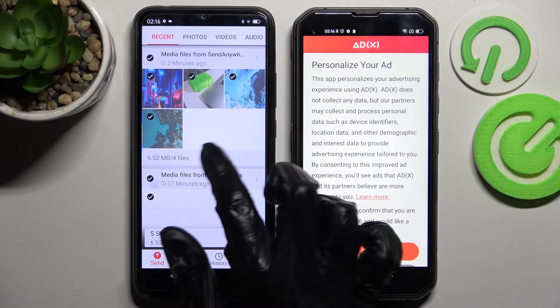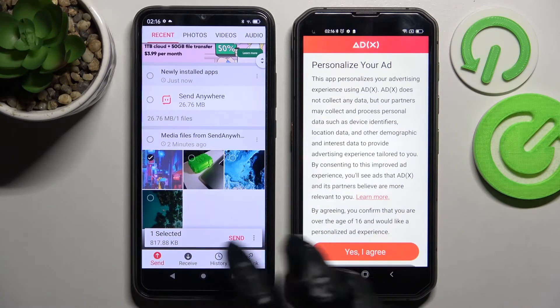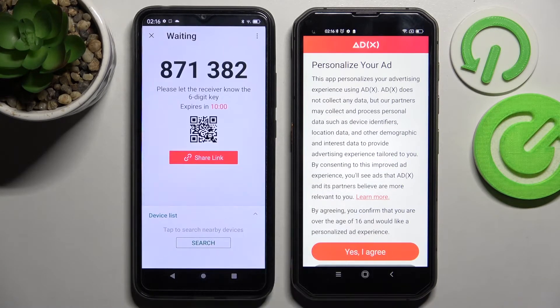It will take a long time though, so I will go with only one photo — for example that one. Choose Send and tap on Got It.